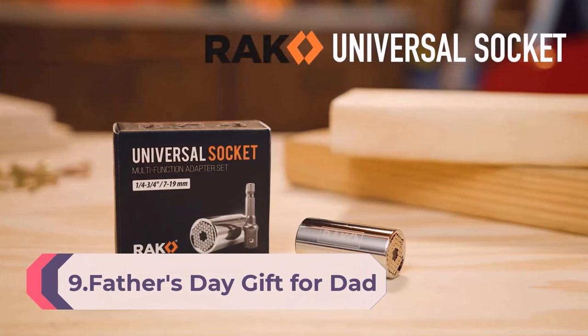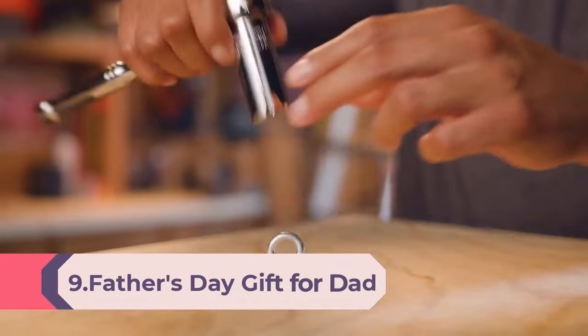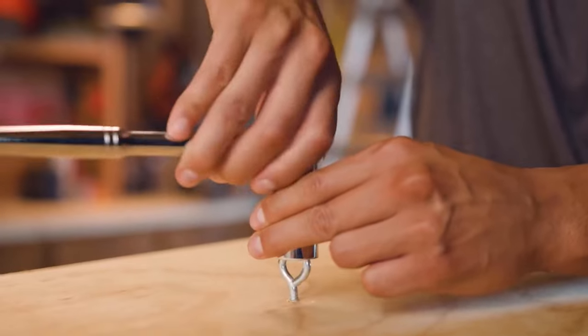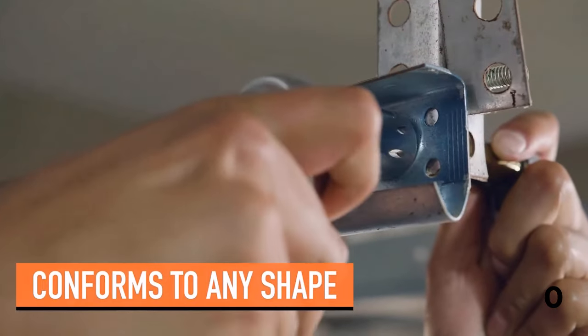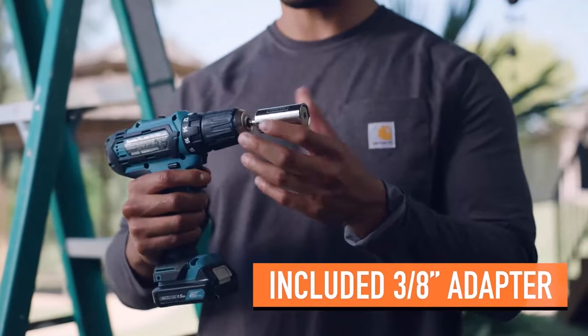Number 9: the Universal Socket Tool — a super socket gift for him, with an adjustable grip socket adapter set for husbands, mechanics, and handymen. Great gifts for men and women, this is one of the must-have presents for anyone looking to expand their collection of tools. Each of these cool gadgets for men arrives ready to give to a dad, husband, friend, or avid DIYer.